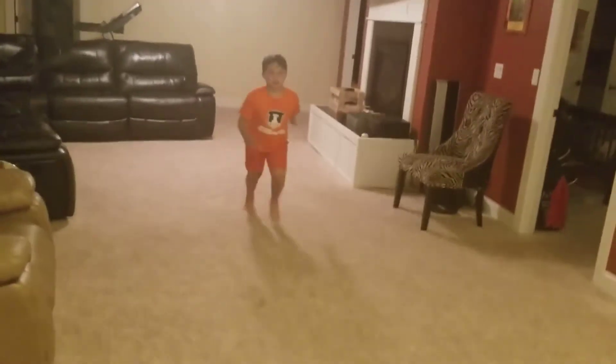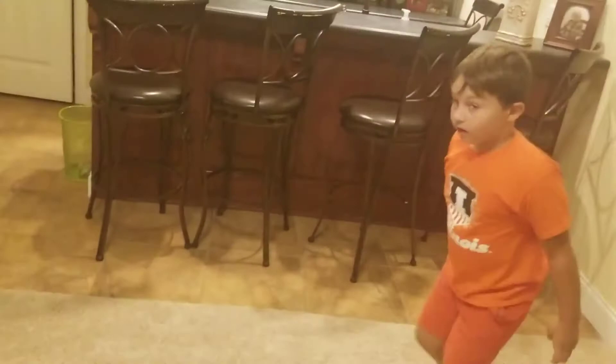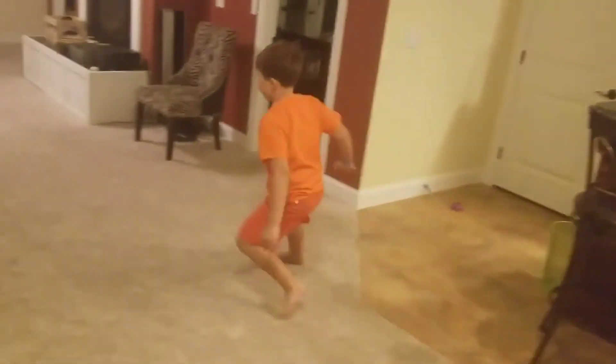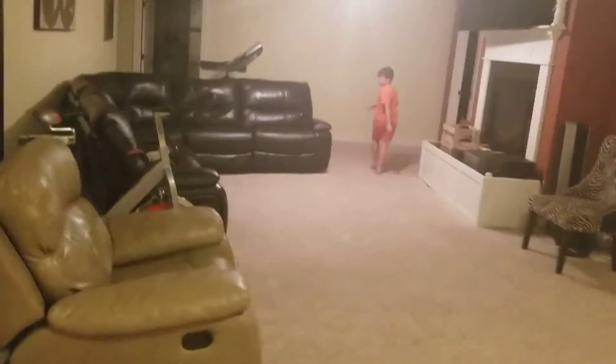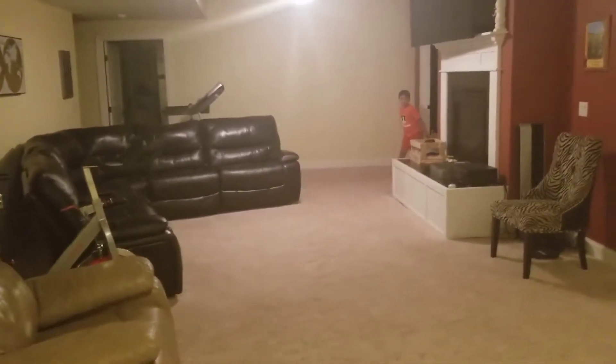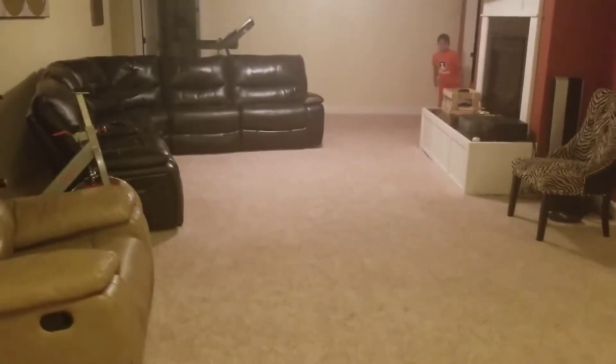All right, let's do that hook and go again. Down, set, hut. Ball! Oh! All right, here he goes — we're coming on the couch right now. Ready? Go. Oh! That would have been sweet — the couch dive.